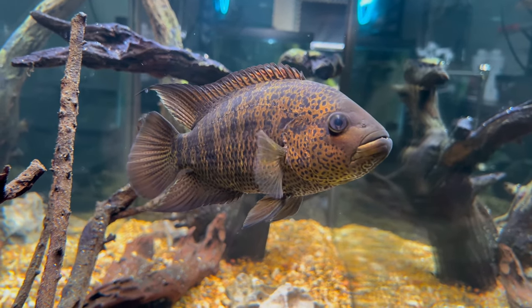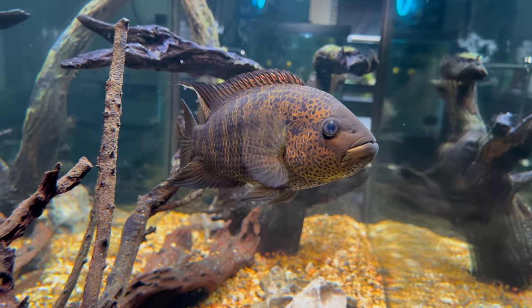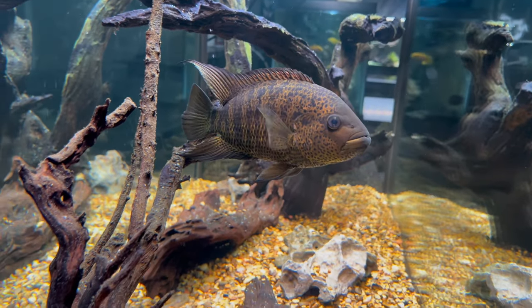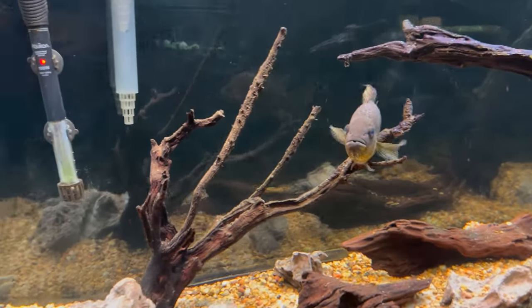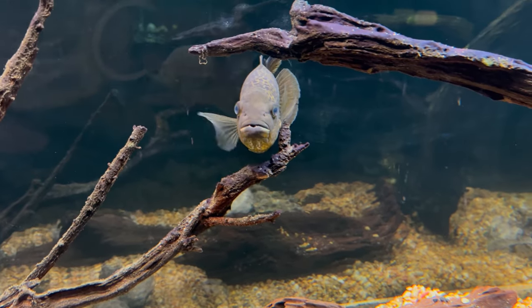They do like their water warmer, so you need a heater. A good temperature range is anywhere between 77 and 82 degrees Fahrenheit. Being on the higher end of this range can sometimes result in more aggressive tendencies and even induced breeding. If you have hard water and a slightly higher pH like I do, then you have perfect water parameters for the yellow jacket.